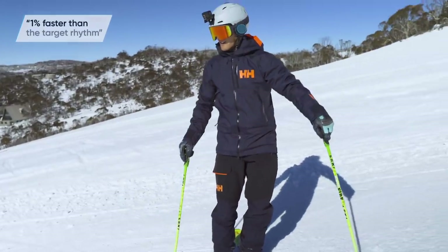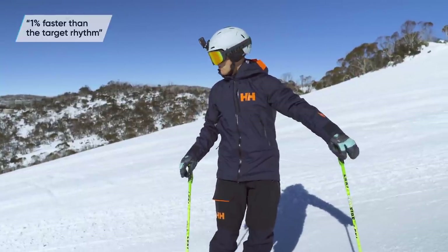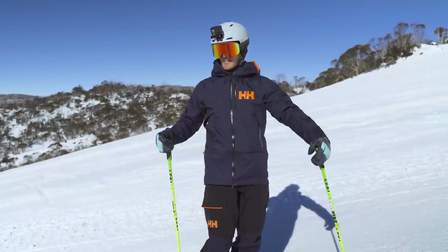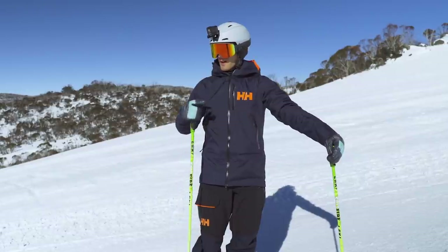You just skied 1% faster than the target rhythm. Awesome — so she just told me I'm 1% faster than the target rhythm, which is pretty much spot on. So that's great — automatic feedback.